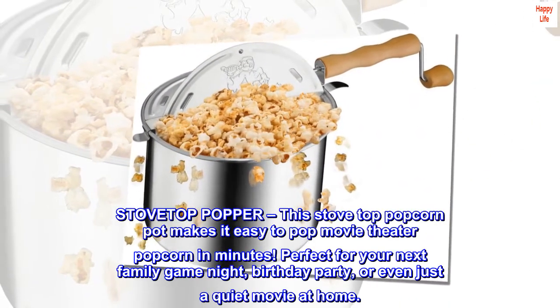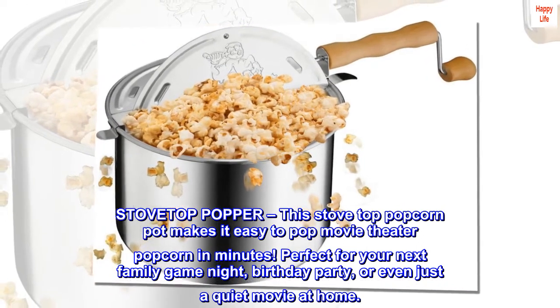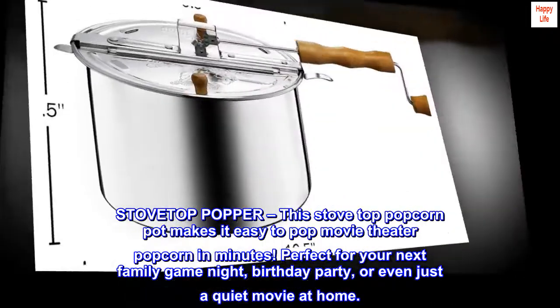This stovetop popcorn popper makes it easy to pop movie theater popcorn in minutes. Perfect for your next family game night, birthday party, or even just a quiet movie at home.